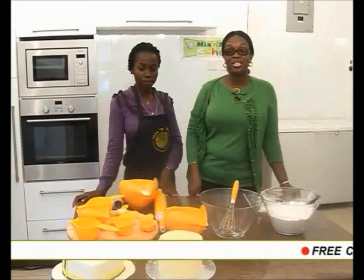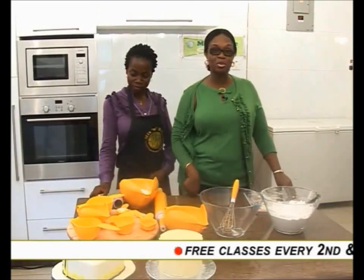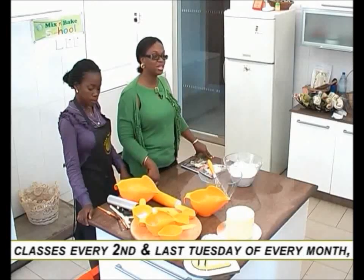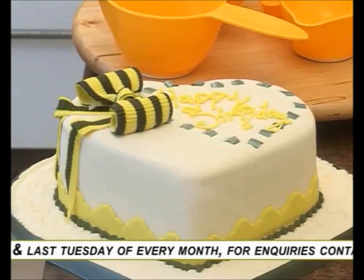Hello viewers. Welcome to another interesting episode of Cake Decorating. With me here today, assisting me in decorating is Toppe Adewusi. She is the head of sugar craft in Mix and Bake School. Today we have a very interesting cake decorating technique to teach you. As you can see, we have a decorated cake on the table. Today we will be teaching you how to decorate that cake from scratch using fondant icing.